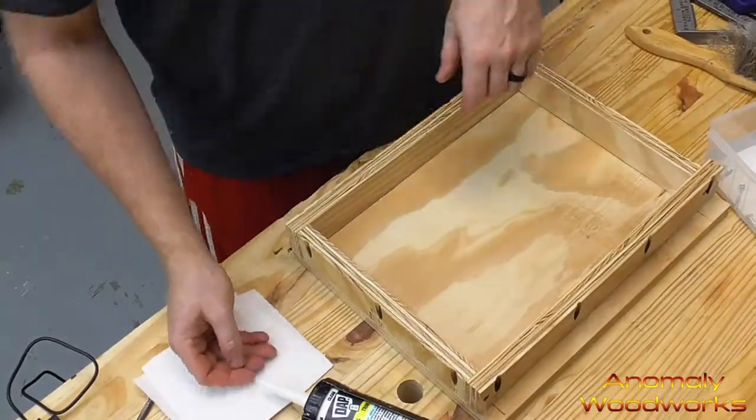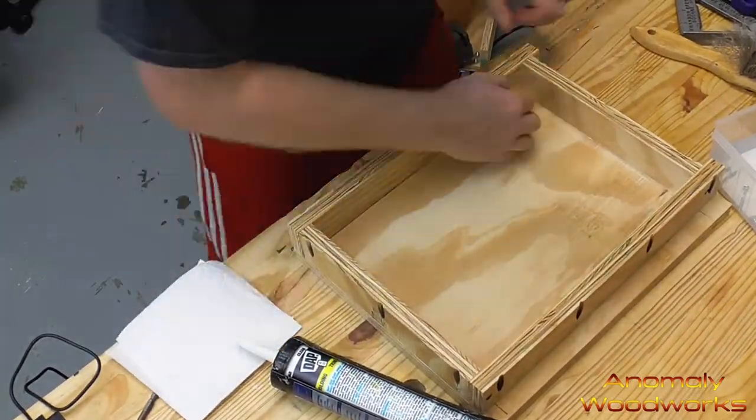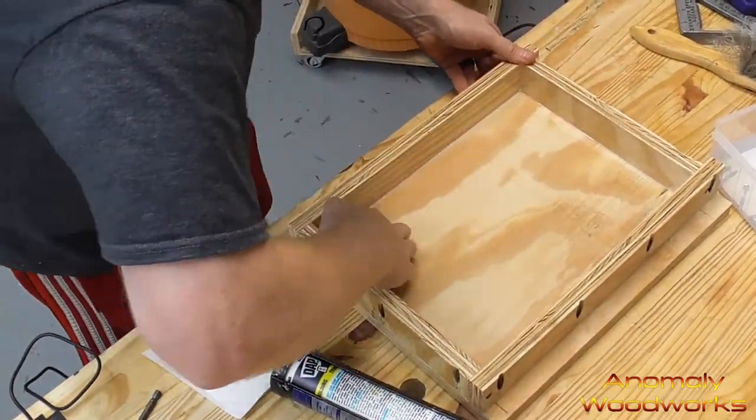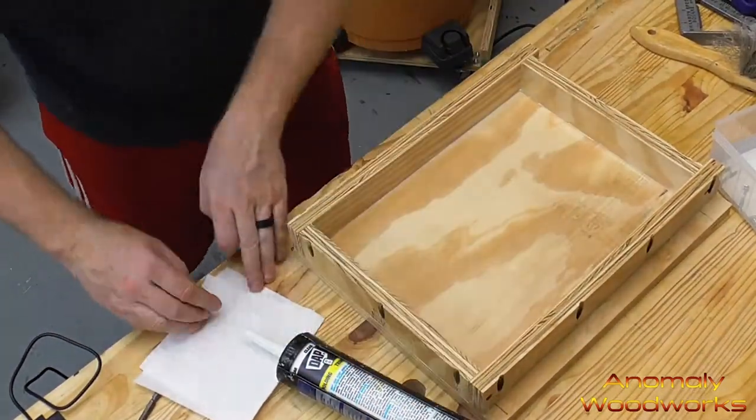I used some caulk plus silicone and just used my finger to smush it down into all the seams on the interior part of the mold. This is to prevent any epoxy from seeping through and getting out of the mold while it's drying.